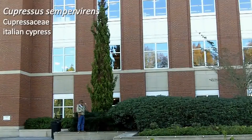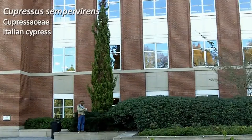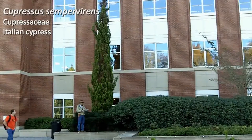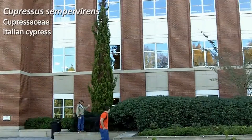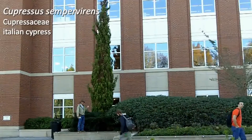Behind me is number 108. This is Cupressus sempervirens — your Italian cypress, which I realize the common name is not on your plant list here, but Italian cypress. It is mainly grown for this extremely fastidious, very tight beanpole growth that you see behind me.